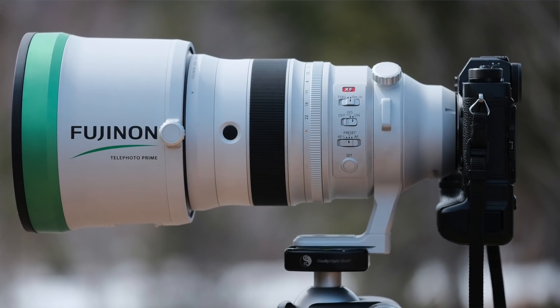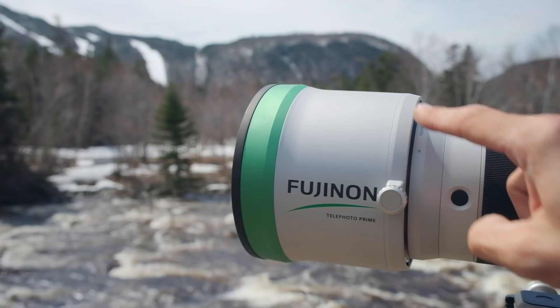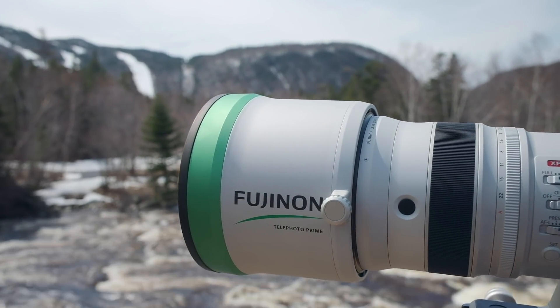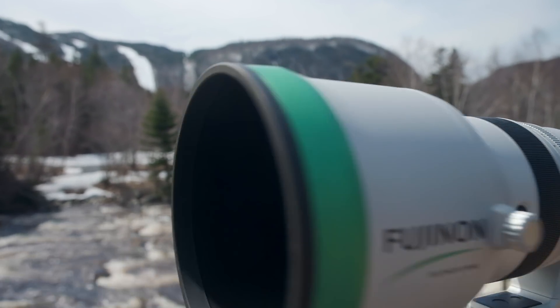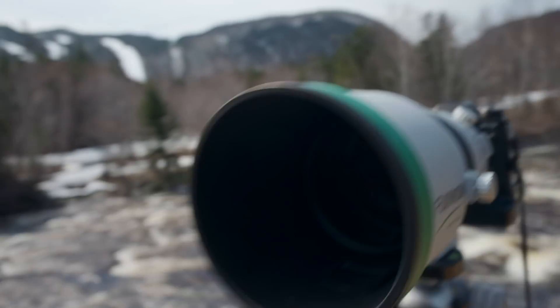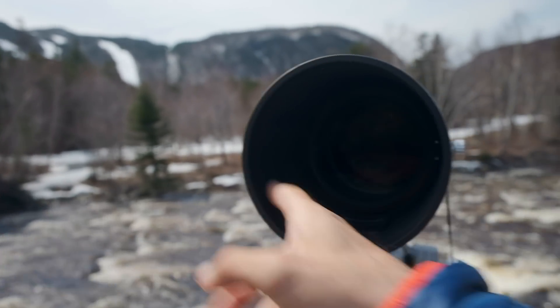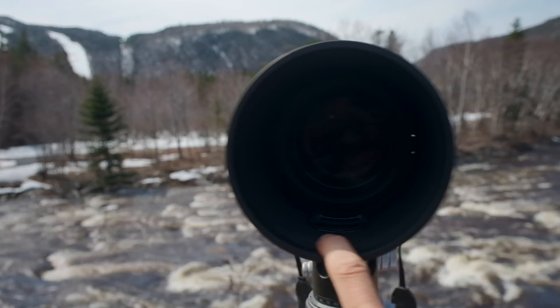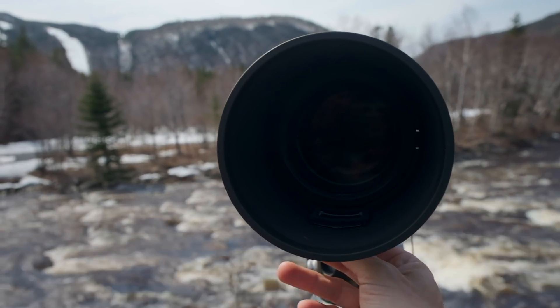First off, with all these super telephotos, you get this big monstrous lens hood. It's lined with felt inside so you don't get any stray light bouncing around coming into the camera. That's pretty standard with a typical super telephoto.